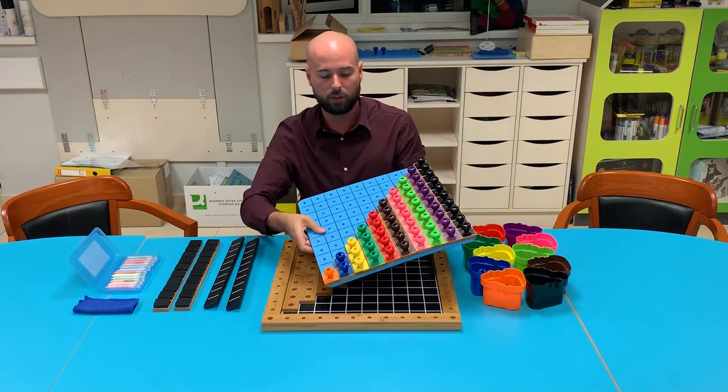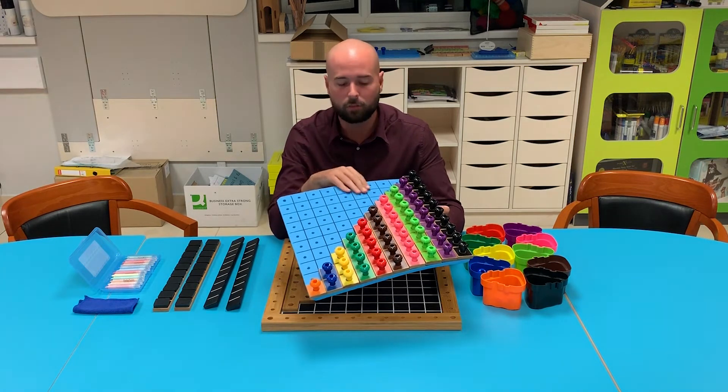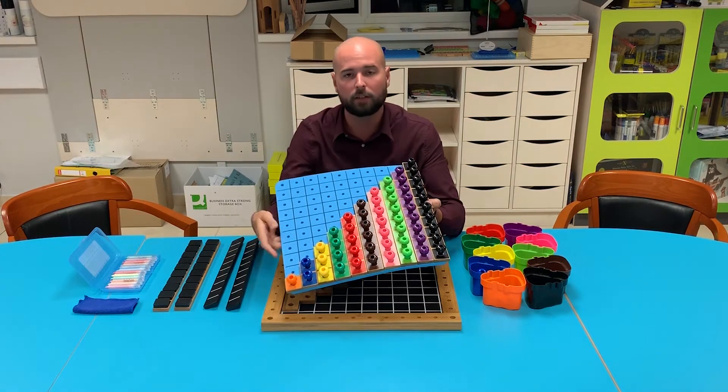There's a printed 100 square — that's a really nice feature. This is our giant peg board for pegs to paper, but for P2B Counts Up this is specially printed, so we have a 100 square board on here. It works beautifully with the pegs and the rods.